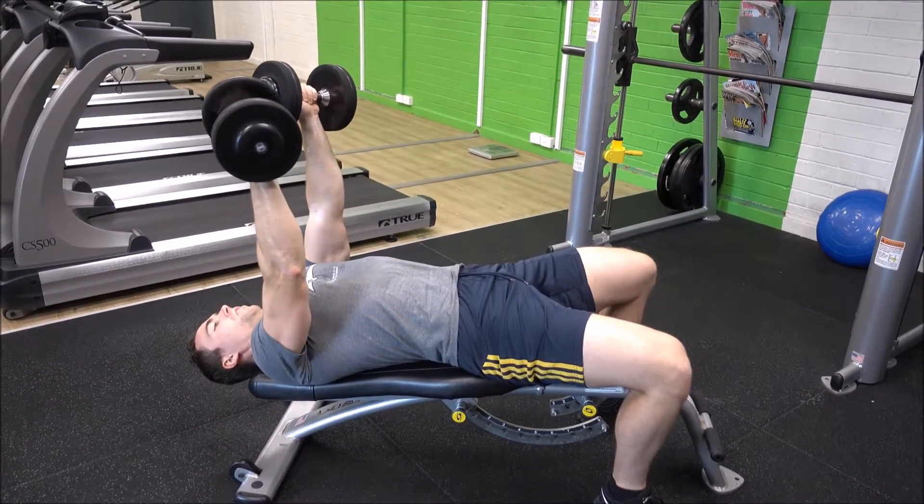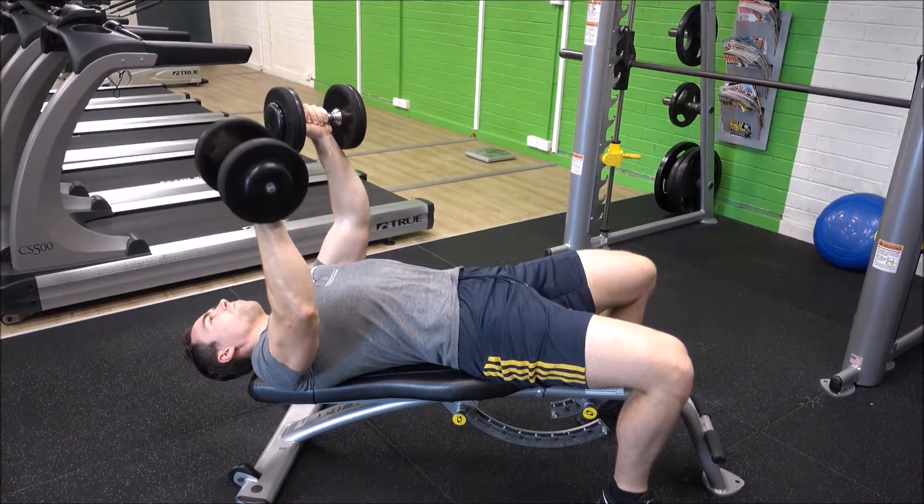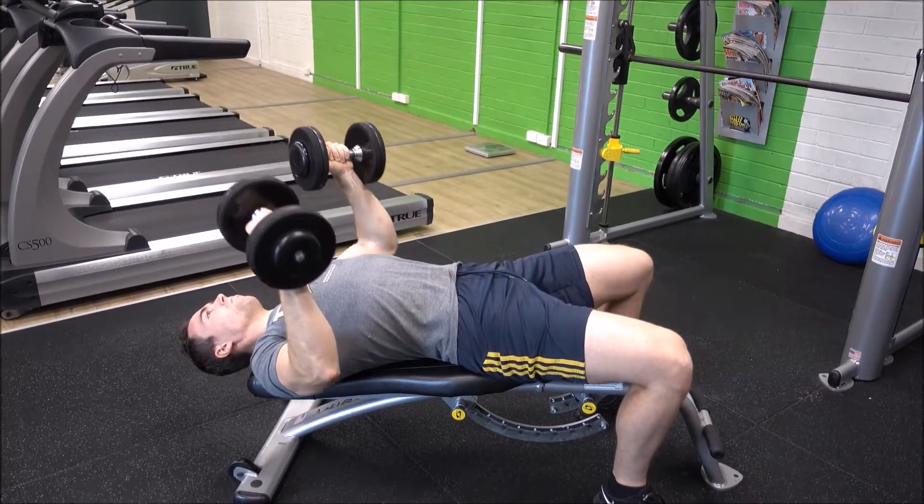At the top of the range of motion, squeeze for a second — squeeze your chest muscles together — before lowering the dumbbells back down in a slow and controlled manner.